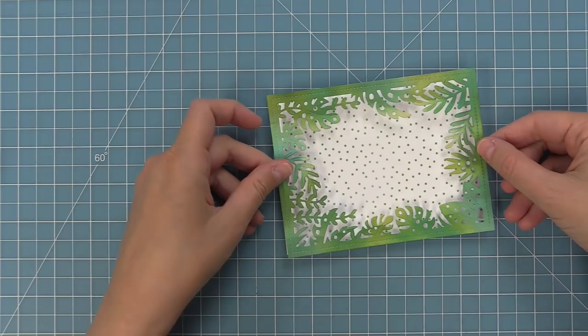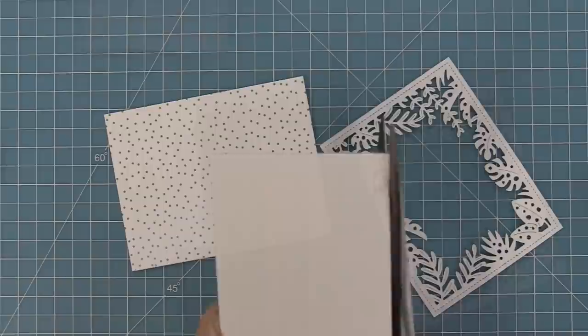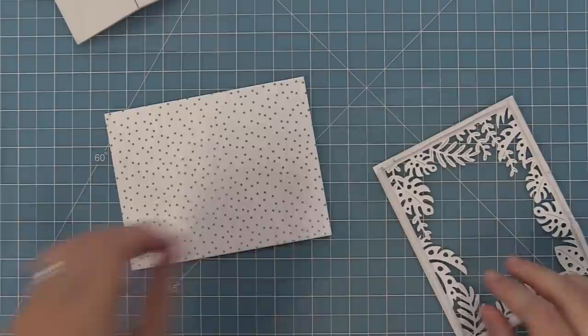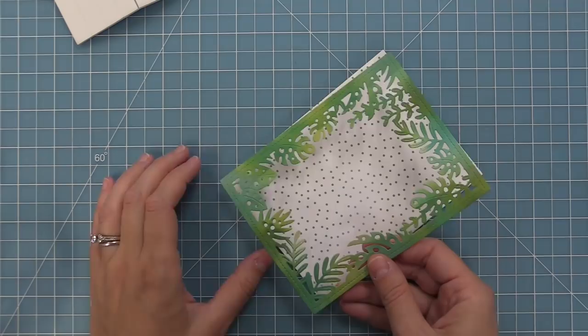Our next step is to add that awesome backdrop to this card base using foam tape. I really like using the iCraft foam strips — you can cut them down to the perfect width to fit on your backdrop. I'm just going to cut it down with my scissors and go all the way around the edges with the foam tape. Then we can peel off the liner paper and attach it onto the card. I love having this dimension because it really makes it look like a really cool tropical rainforest.